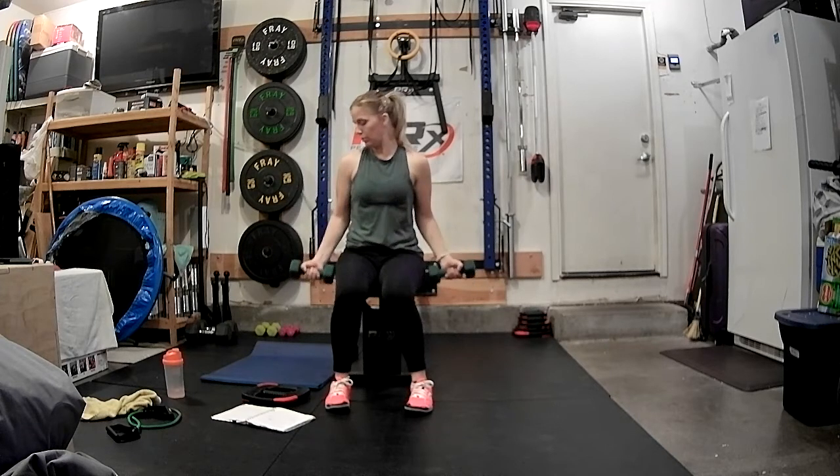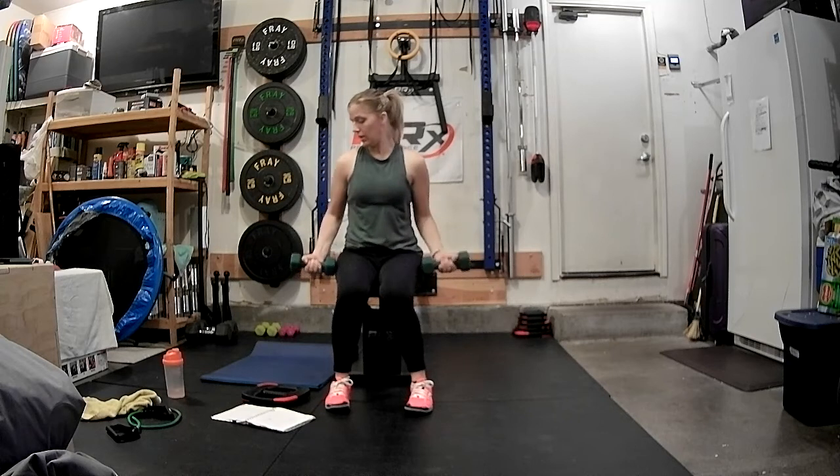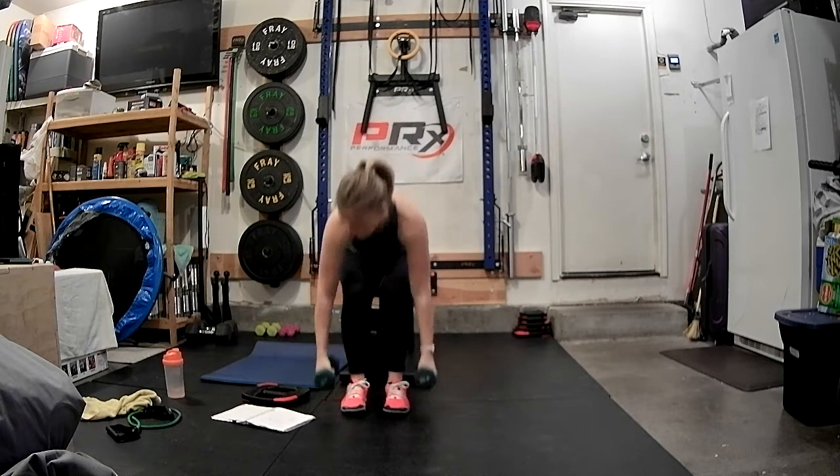Eight full singles for eight, seven, six, five, four, three, two, and one. Go ahead and set the weights down.